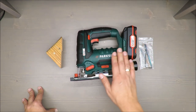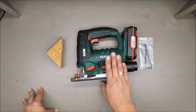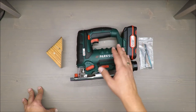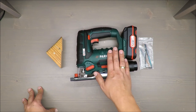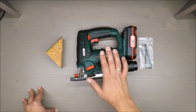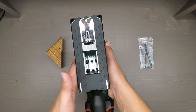Maximum cutting depth is 80 millimeters for wood, 5 millimeters for steel, and 12 millimeters for aluminum — which is also a metal, but okay. The bevel adjustment goes from zero to 45 degrees.